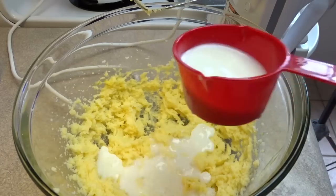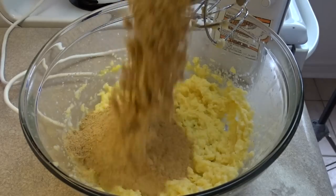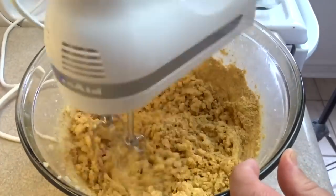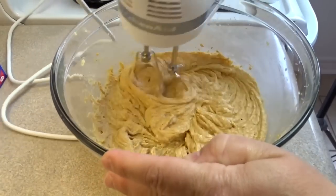Blend that together and then add three quarters of a cup of milk and the dry graham cracker crumb mixture, a little bit of milk and a little bit of the dry mixture back and forth until it's all combined in about three or four additions.